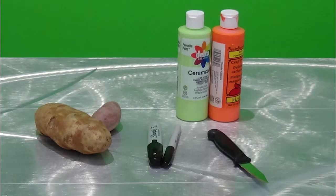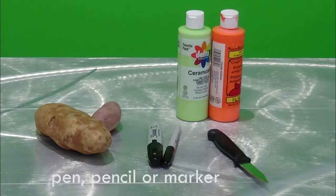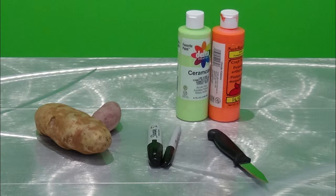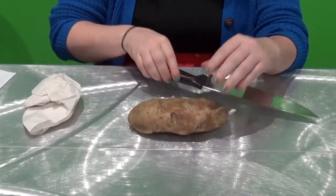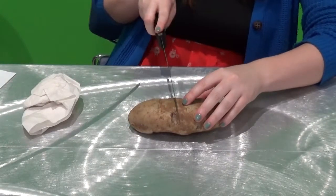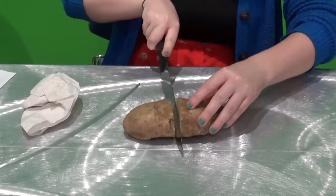For this stamp, you'll need a potato, a pen or pencil or markers, a knife (for adults only), and paint. First, wash the potato and get all that dirt off. Use a paper towel to dry off the potato. Your paint will have trouble sticking to the potato if it's wet.